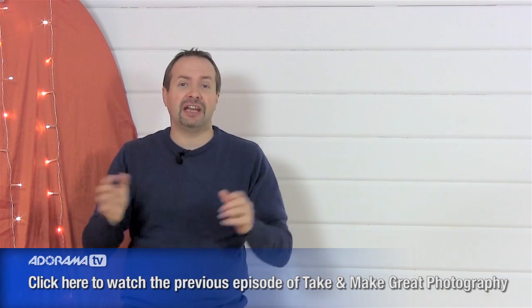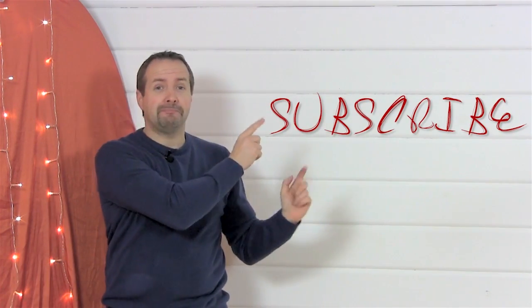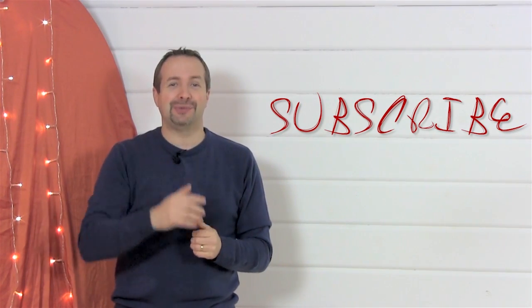If you want to keep seeing videos from myself and the other great presenters here on AdoramaTV, click on the subscribe button. I'm Gavin Hoey — thanks for watching.